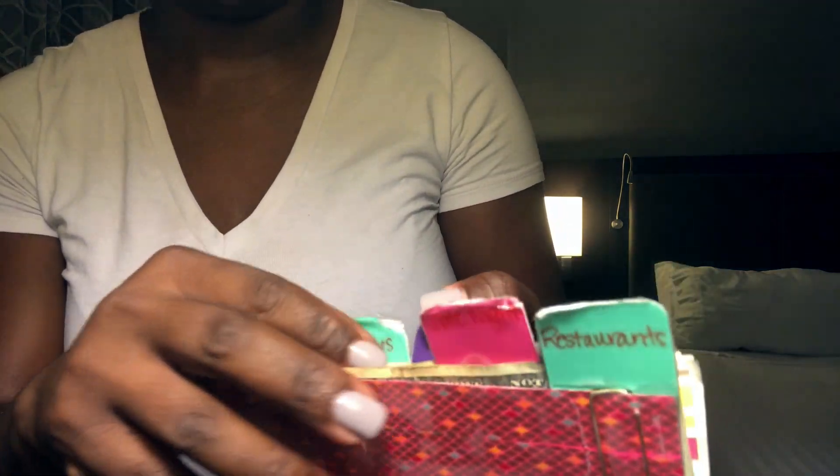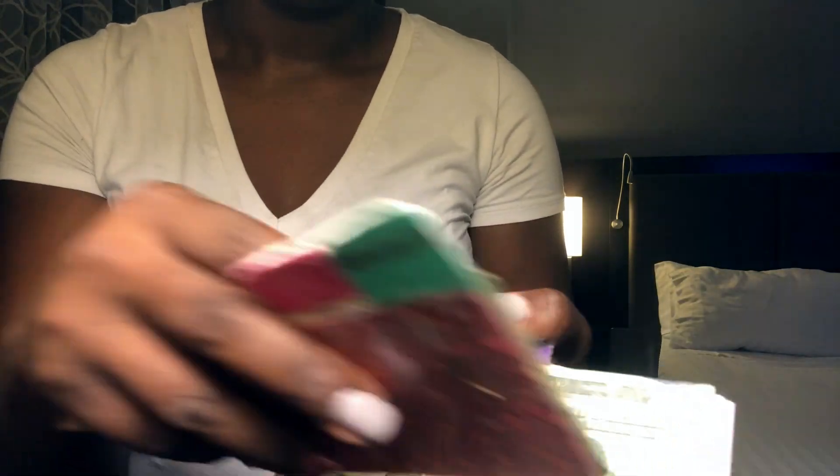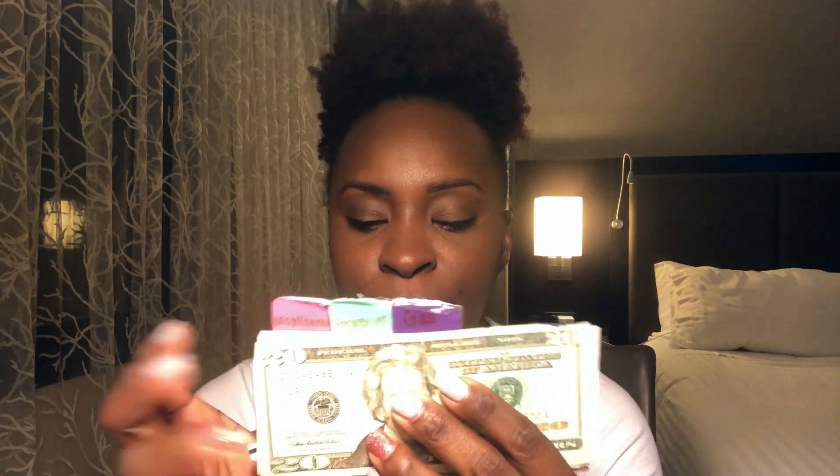This is my gas category. I put $175 in here per pay period because it usually costs me about $50 a week to fill up, but just in case I drive extra that pay period I have a buffer and I don't want to go over. At the end of the pay period, if I have money left over I go ahead and put it into my sinking fund and use it in my car fund to pay for oil changes or whatever else my car needs.